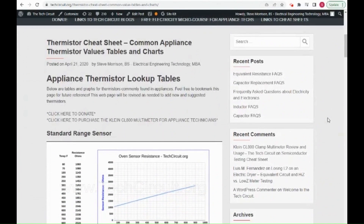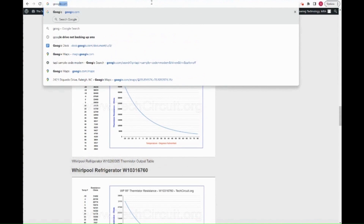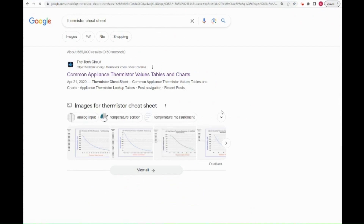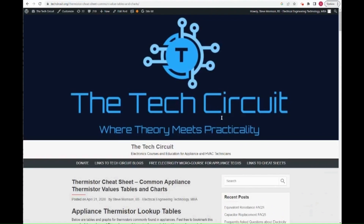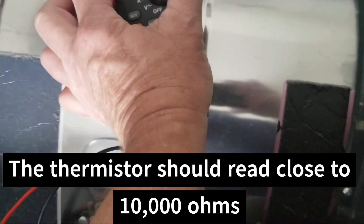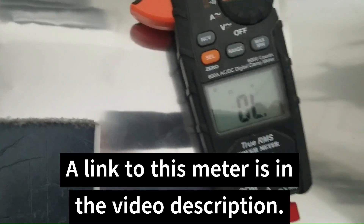By the way, our website techcircuit.org has a collection of common appliance thermistor tables and charts. You can access it by Googling 'thermistor cheat sheet' — currently the website is at the top of the search results. You can also type techcircuit.org/thermistors in the address bar, or go to techcircuit.org and search 'thermistor' to be brought right to the page.